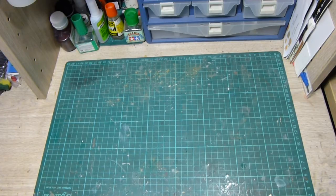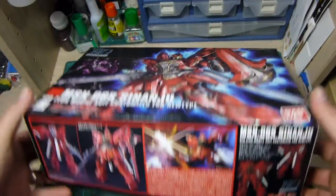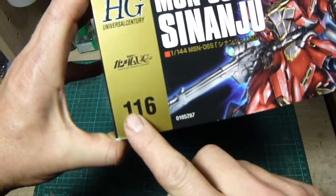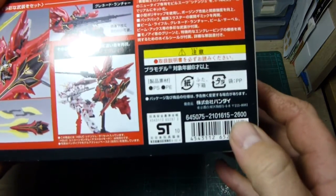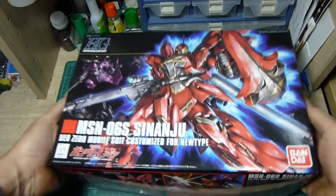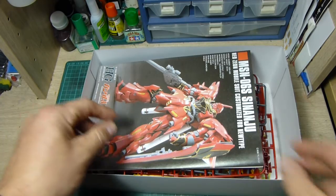Hello, welcome to a model kit review of the High-Grade Universal Century Shenanju. A few things before we open up the box: it's 1/144 scale, it's number 116 in the High-Grade Universal Century line, and retails for approximately 2600 yen.